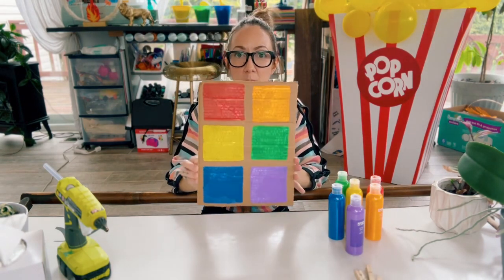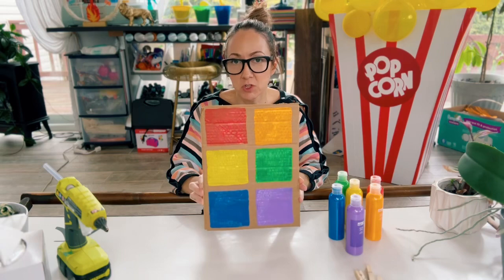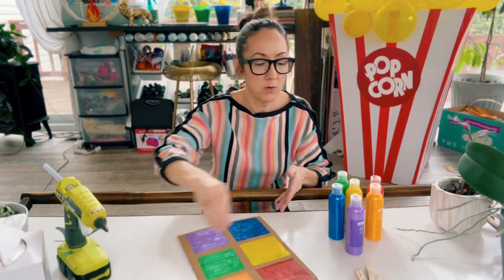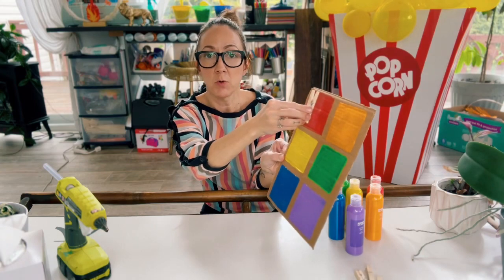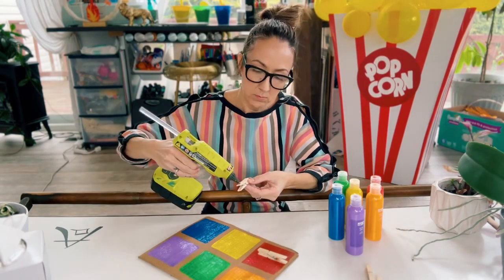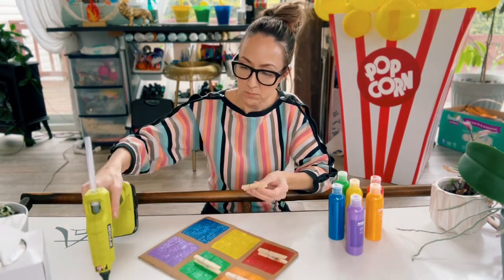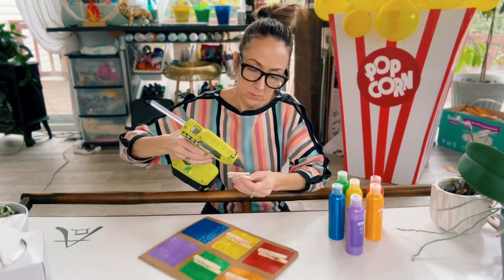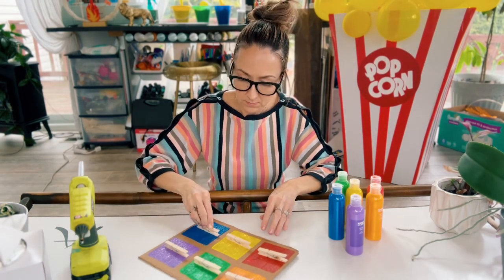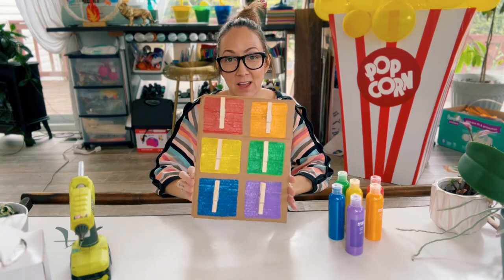Now that we have our board all painted with the colors — I did mine in a rainbow pattern, but you could use any colors you like. You don't have to use paint; you could also use markers or crayons, whatever you have on hand. Now we're going to take our clothespins and glue one to each square. Here's our board — now it's time to get outside and find some objects!